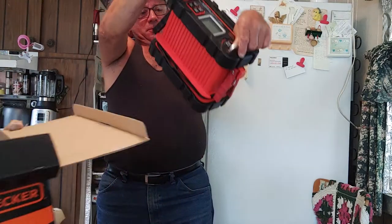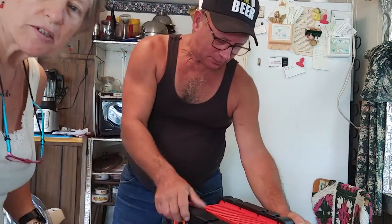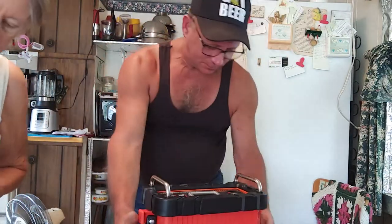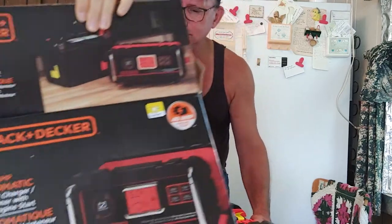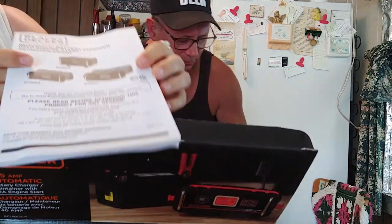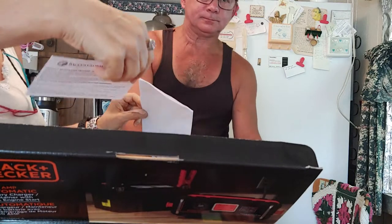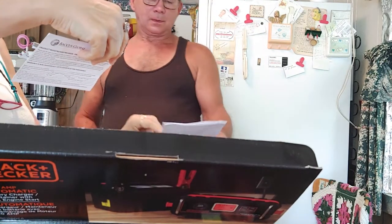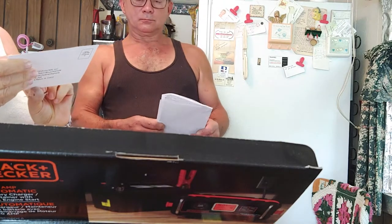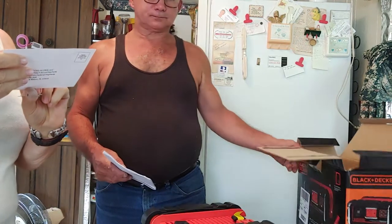You can start your car with this one — it says in 90 seconds. Is there instructions? Yeah, there's a book in here. There's a registration thing — I have to fill this in and enclose a copy of the original sales slip.